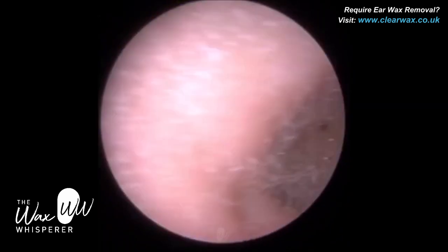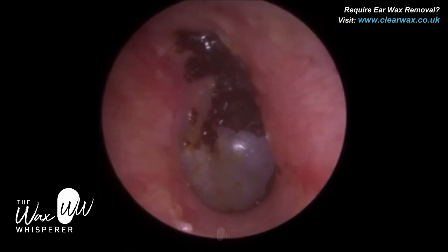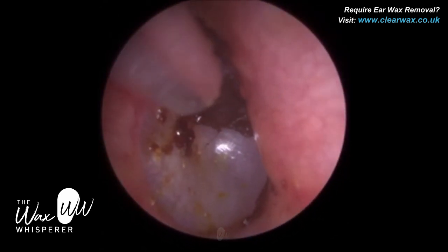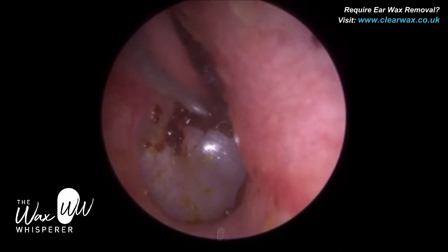Superior means the top part of the eardrum — the roof. Anterior means to the right, so the front. It's that little quadrant — it's like if we were to slice a cake, you can see there's a little quarter section of wax right on the eardrum.